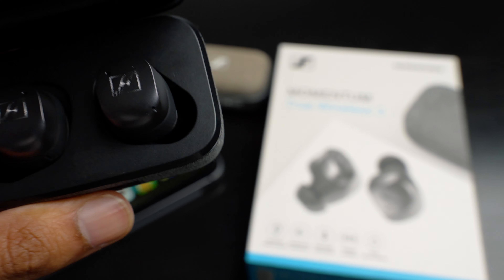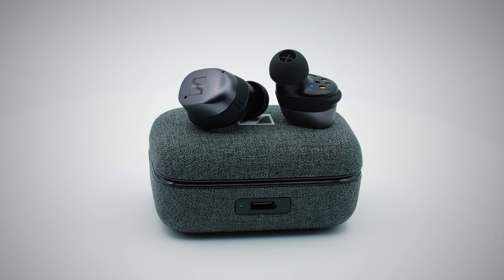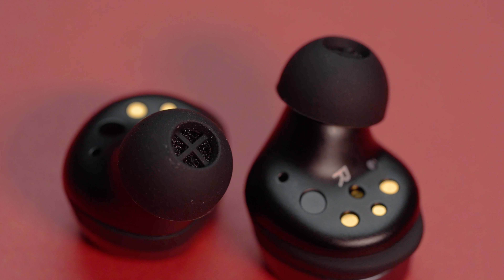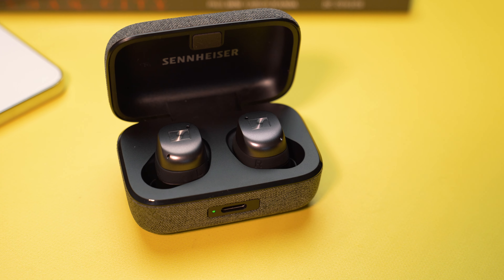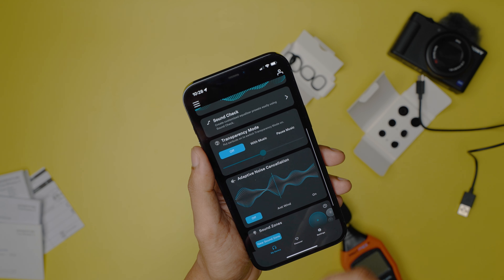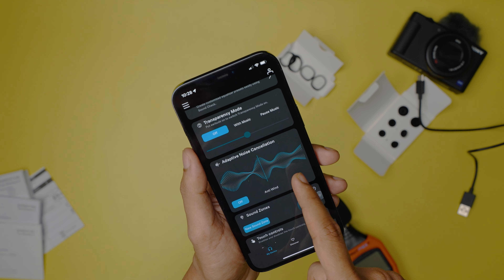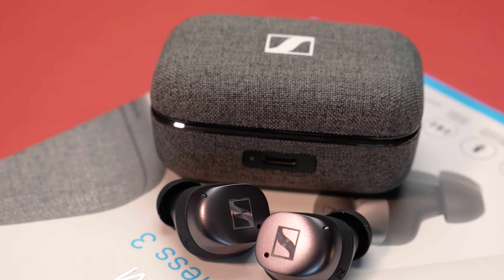Sennheiser bumped the Momentum True Wireless 3 to adaptive noise cancellation from active noise cancellation on the TW2, and the result is quite impressive. While they are way better at cancelling out low bass-range frequencies, the Bose QuietComfort and Sony XM4 earbuds still remain the best in business. For most occasions like your morning commute or sitting in a busy café, they perform very well at cancelling out most droning noises. There is also a new anti-wind feature that reduces the whooshing effect when running or cycling, and the transparency mode is stronger than before with super clarity and no artificial artifacts.